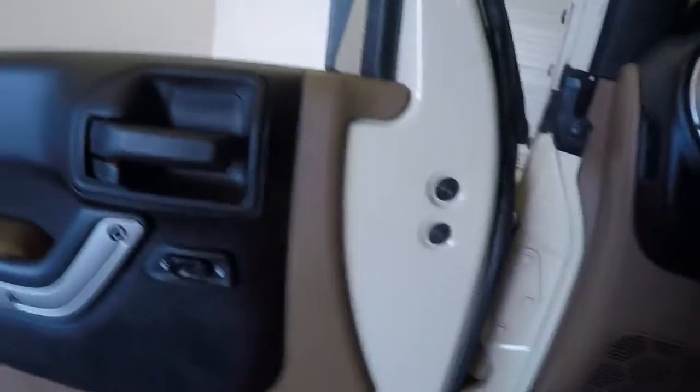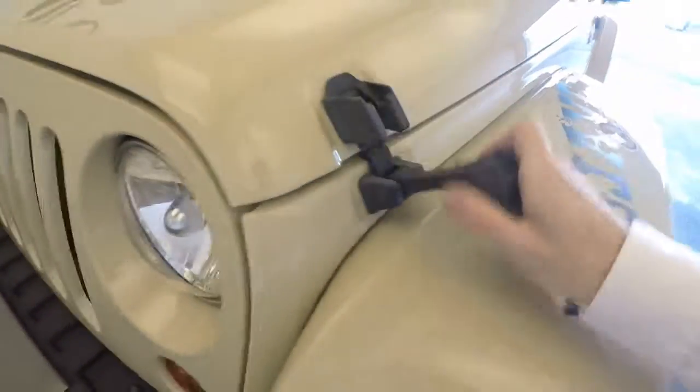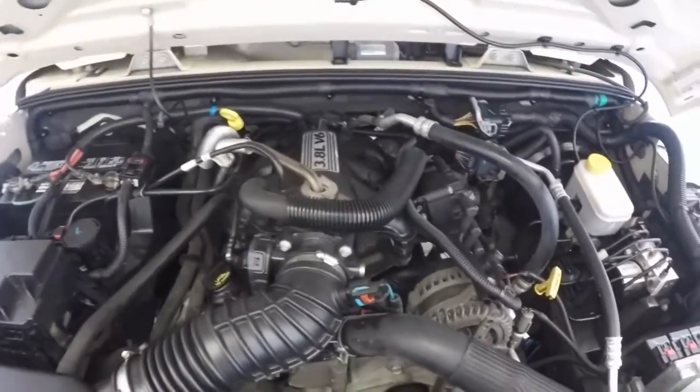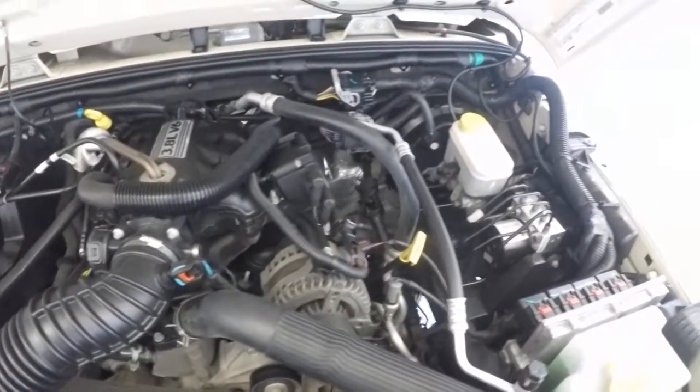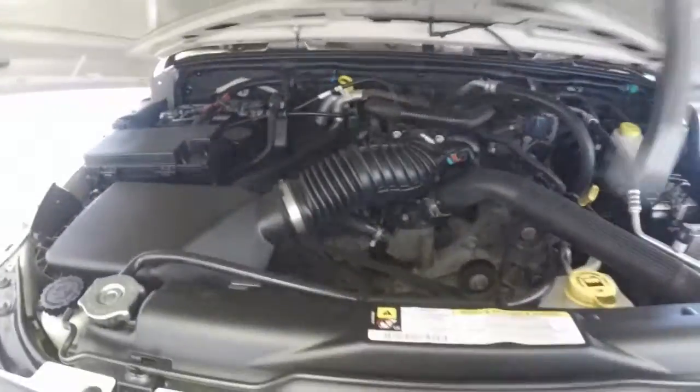Let's go check out what's underneath the hood. And like every Wrangler, tie downs. Lift it up — there's that 3.8 liter V6, very strong engine, and great in these Wranglers.